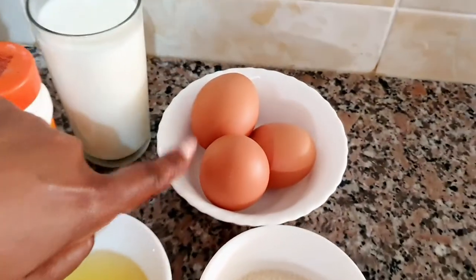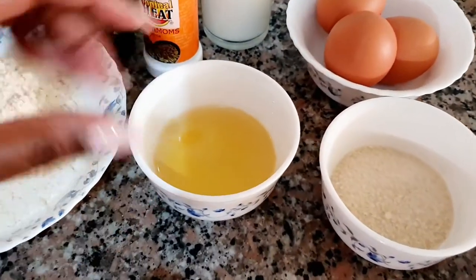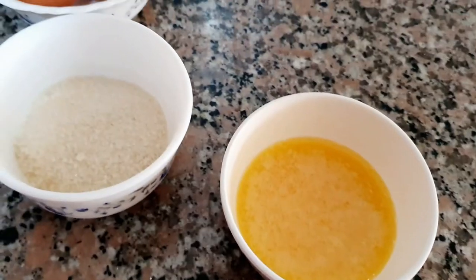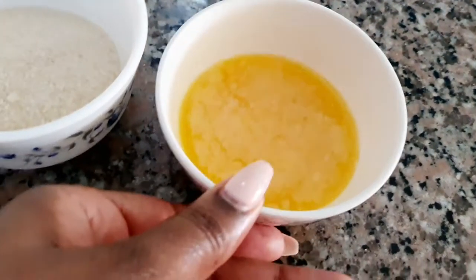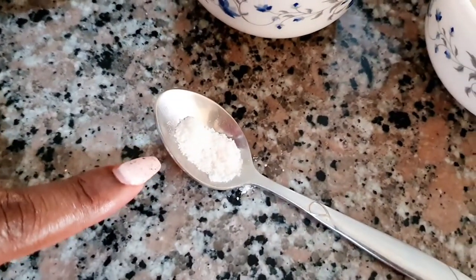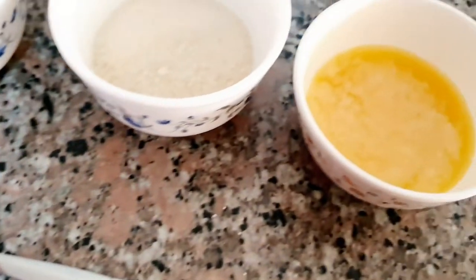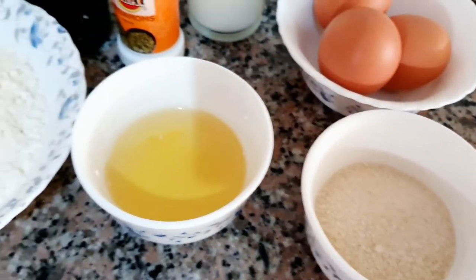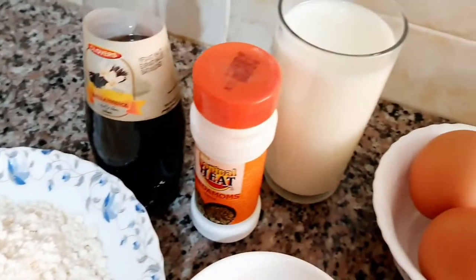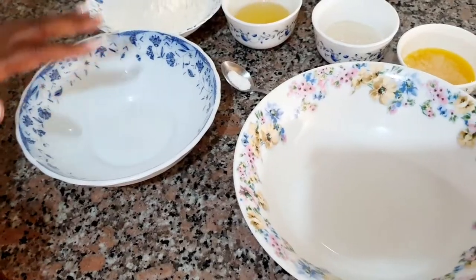I'm also going to be adding eggs. This here is for cooking the pancakes — sugar, because we want them sweet. I'm also going to be adding some margarine; this is melted margarine. Lastly, I'm also going to be adding a little bit of salt. The secret of adding salt in everything you make — may it be cake, may it be pancakes — salt brings out that good flavor.